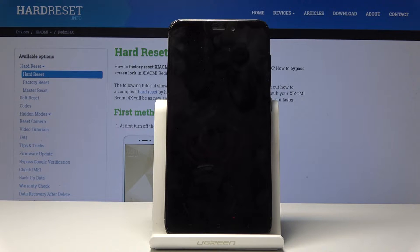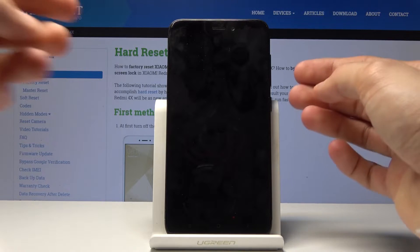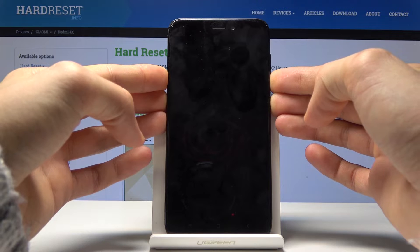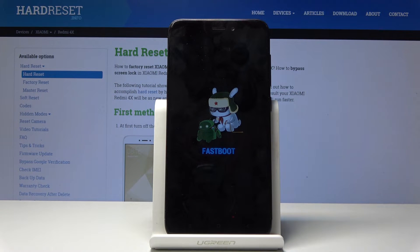Now once the device shuts off, all you need to do is hold the power key and volume down, and you will immediately see Fastboot Mode.